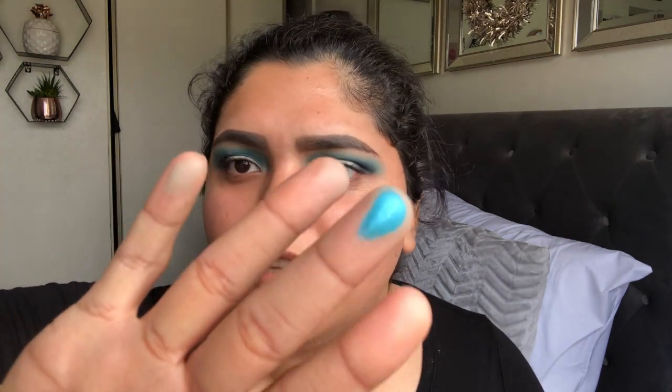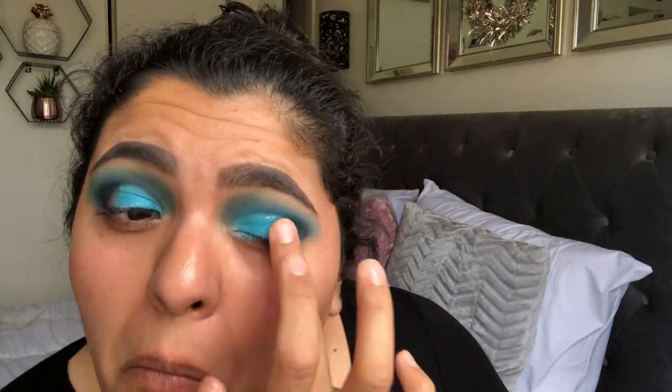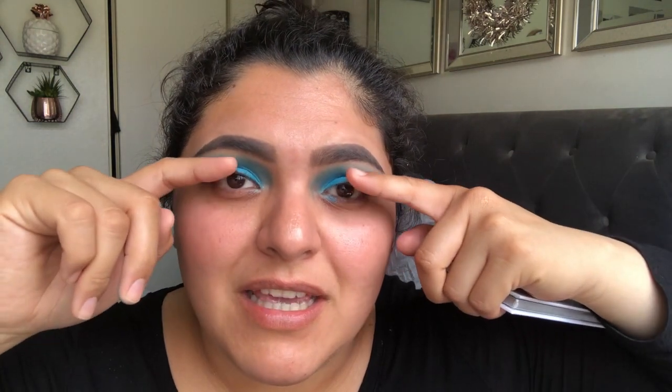Oh, that's beautiful. That is a very pigmented blue and I like it. So really quickly off camera I'm going to be putting on my falsies and finishing up the rest of my face, and I will end it with a lippy.